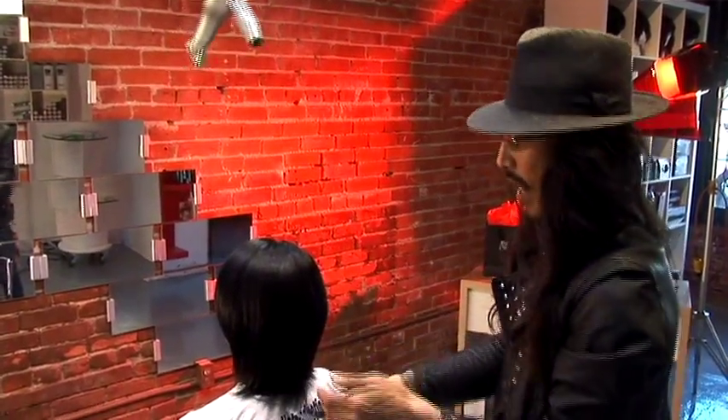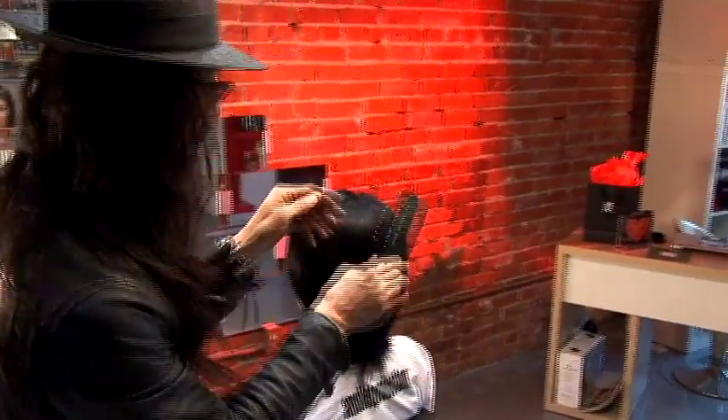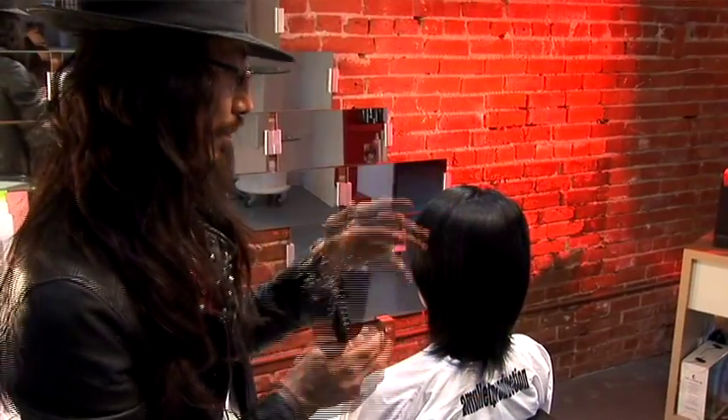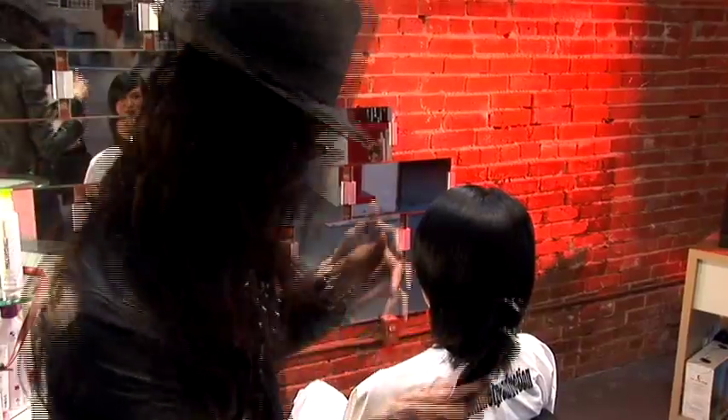I just finished blow-drying using a freestyle, as you can tell how shiny it is. Then using a 413 flat brush to make it not so much volume, keep it small, and also getting ready for a dry cut. That's freestyle.